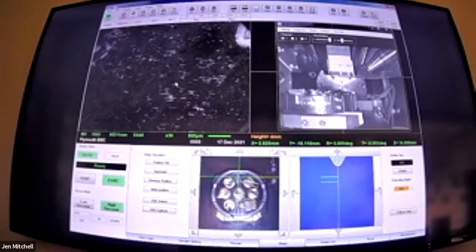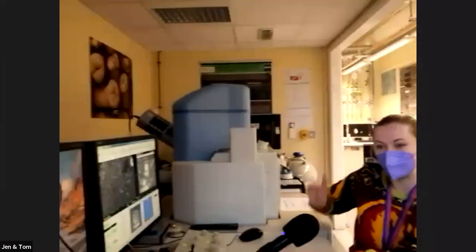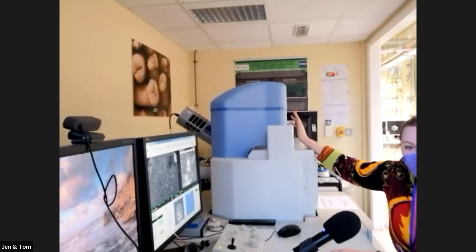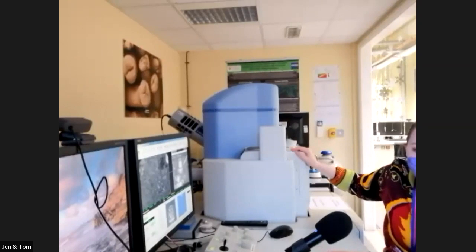Today we are on our JEOL 6610. Tom can spin the camera around and get a nice little view. So far we've been using our JEOL 7001, which is in a different corridor, but today we've got this little guy. It works kind of the same way, but rather than having a field emission gun at the top shooting electrons down, we have a tungsten filament, which is kind of like an old-fashioned light bulb, and that's what's making our electrons. This one has an extra feature, which is a variable vacuum.